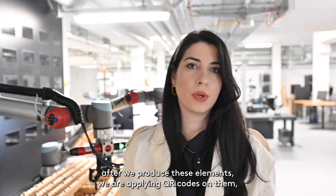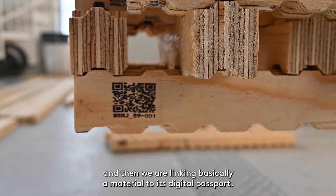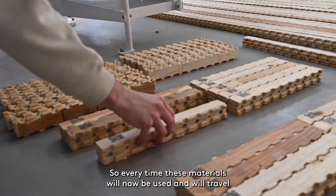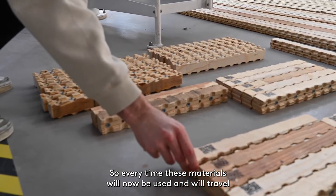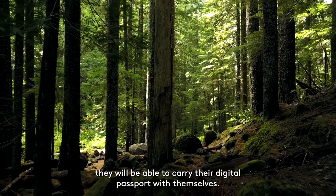After we produce these elements, we apply QR codes on them and then link each material to its digital passport. So every time these materials are used and travel from structure to structure, they will be able to carry their digital passport with them.